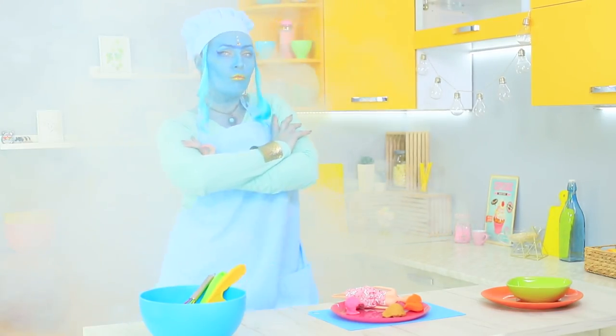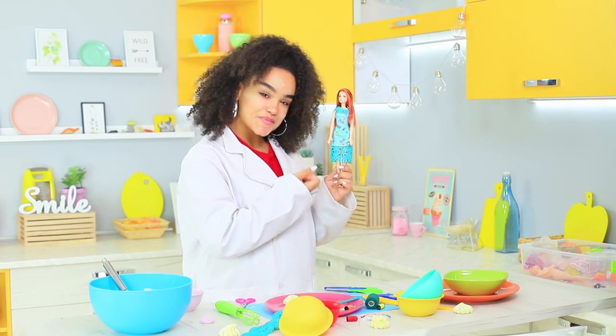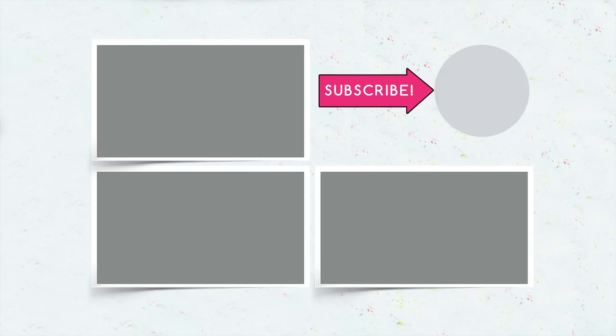Did you like our delicious Barbie clothing ideas? Then write in the comments what sweet accessory you will cook for your doll! And don't forget to give this video a thumbs up! Subscribe to our channel and click the bell so that you don't miss new doll ideas on Troom Troom!